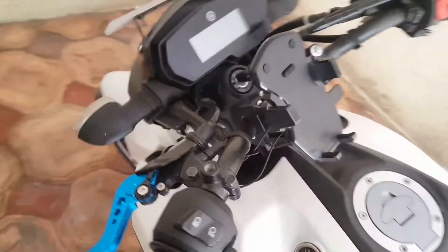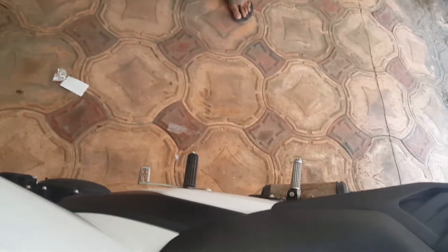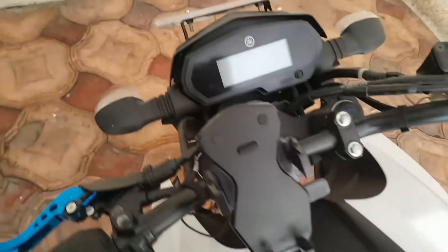400-500 and this aftermarket exhaust has been added with the band pipe.